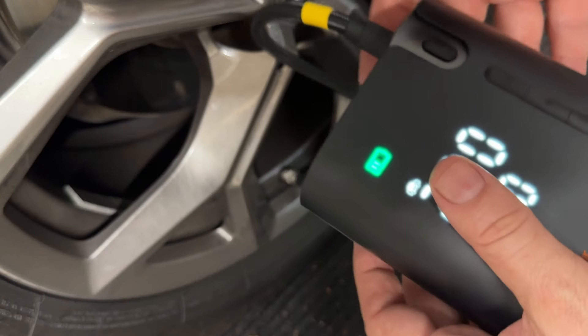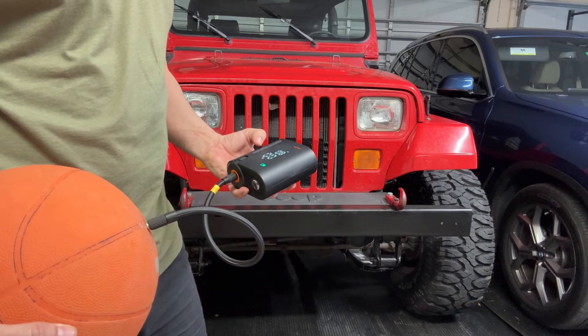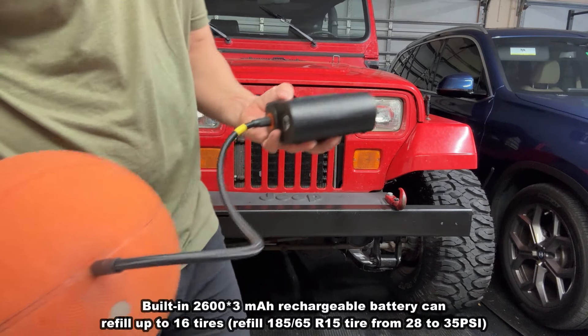It's just an up and down, press go, and it's doing it for you. On top of that, this comes with all the accoutrements so you can blow up your inflatables and of course your basketball and things of the sort.